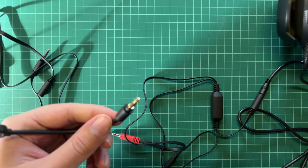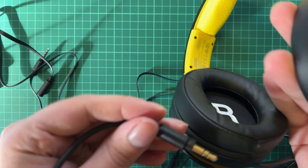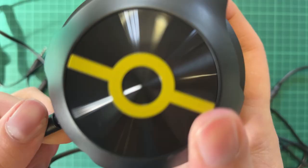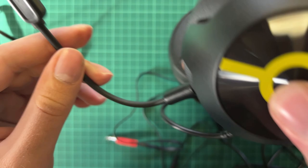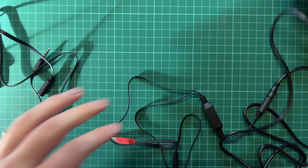This one here is the microphone — you can put it in the headset. On the headset itself, there's a dot here so you need to match it up. There we go — now the headset has a detachable microphone attached.